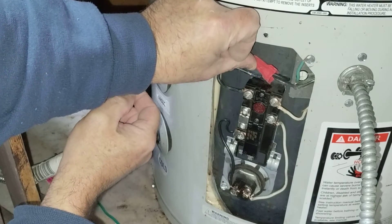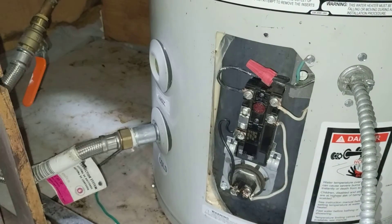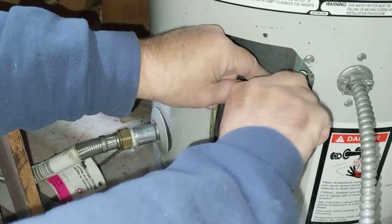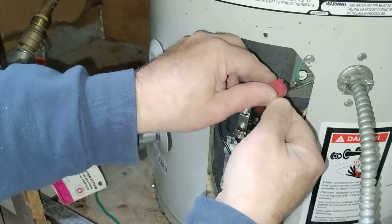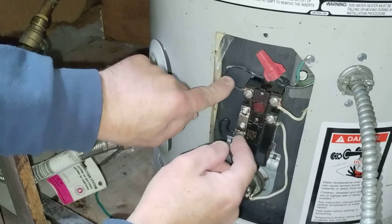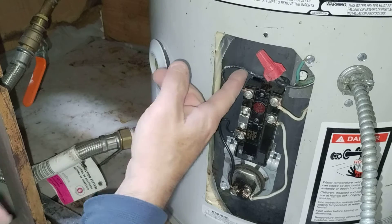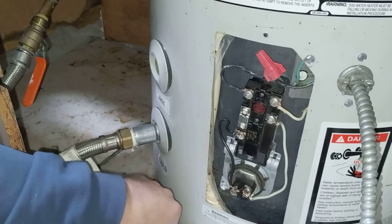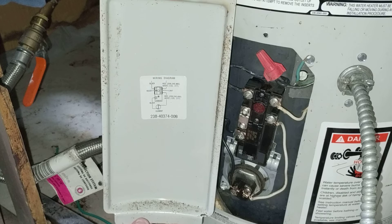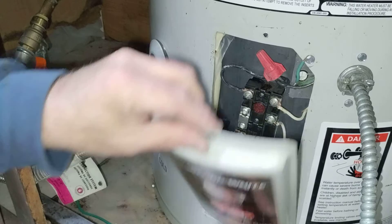Look in the bottom to make sure the insulation is going up under the wire cap. Turn it a little more to make it tighter. Push it back in, making sure we're clearing any sharp edges and nothing's forced. You can see the wiring diagram here, and this cover just sits in like this.